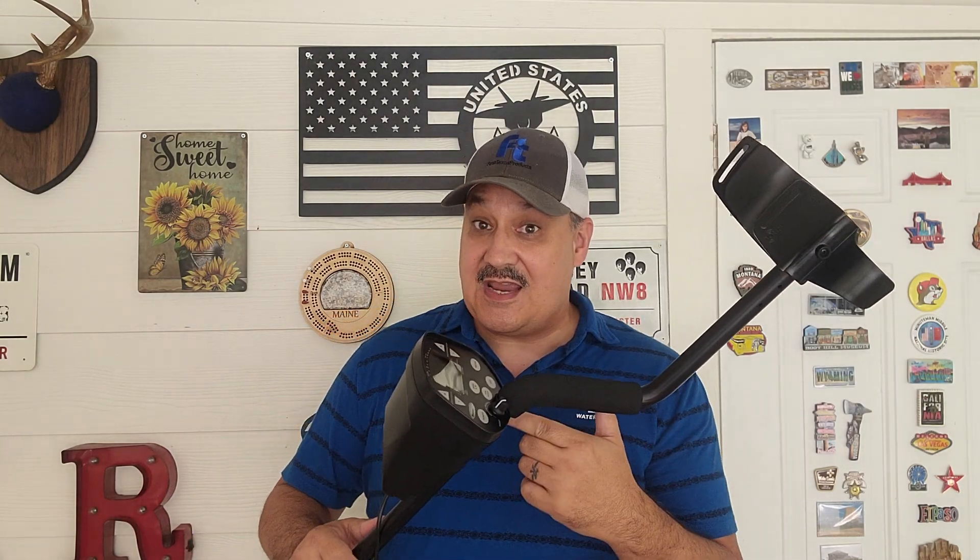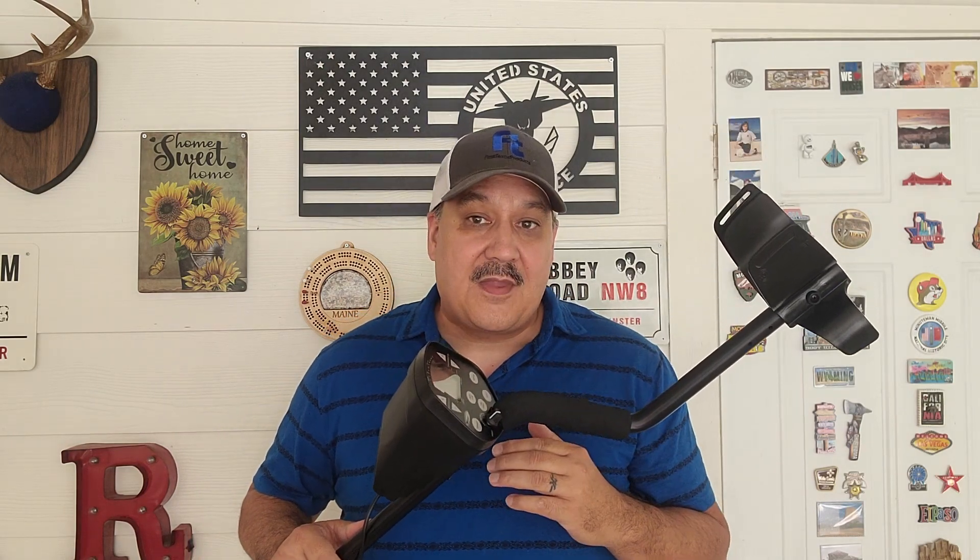Aloha everybody. My name is Russ with American Detection. Today I'm here with the Discovery 3300 from Bounty Hunter Metal Detectors. In this video I'm gonna answer a question that I'm asked all the time about this metal detector: will it find gold?